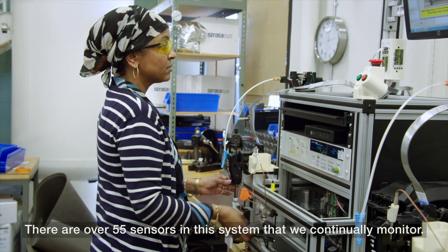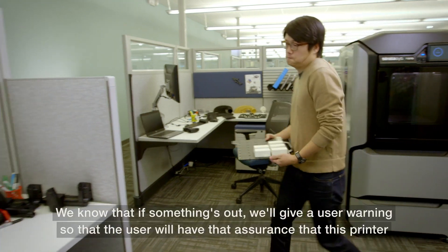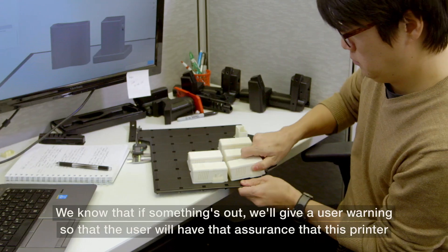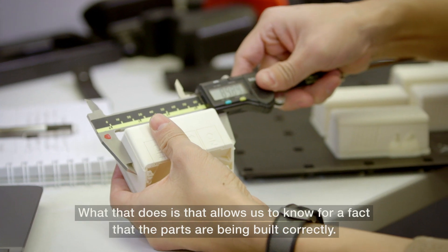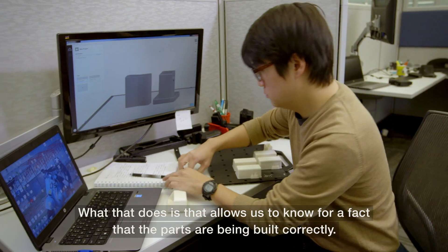There are over 55 sensors in this system that we continually monitor, and we know that if something's out we'll give a user warning so that the user will have that assurance that this printer is performing like it did the day you got it. And what that does is that allows us to know for a fact that the parts are being built correctly.